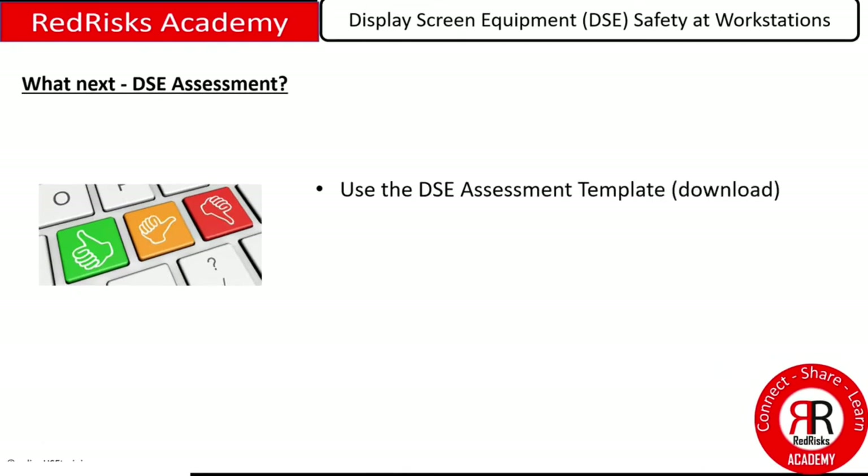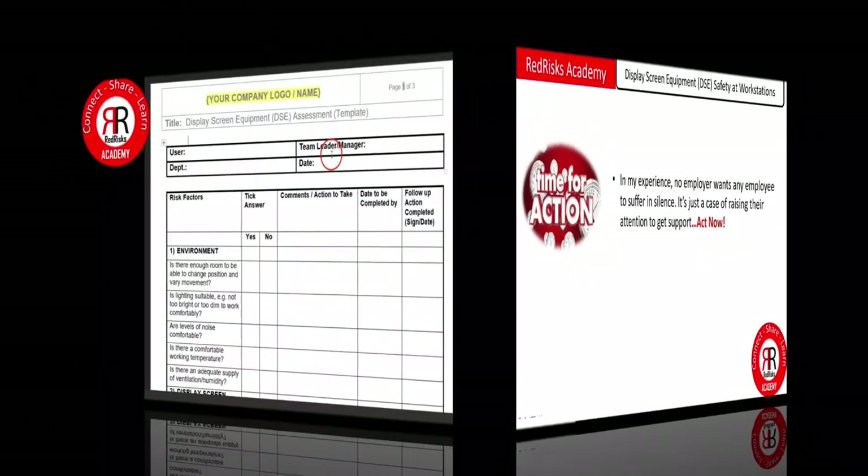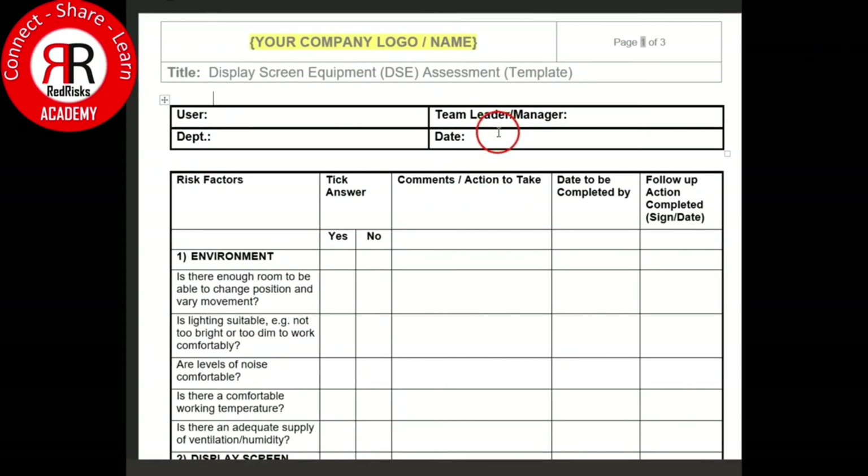We also have a downloadable DSE assessment template. Use it as part of a self-assessment or as part of your company's risk assessment profile. Once you've downloaded the template, you can open it using Microsoft Word.